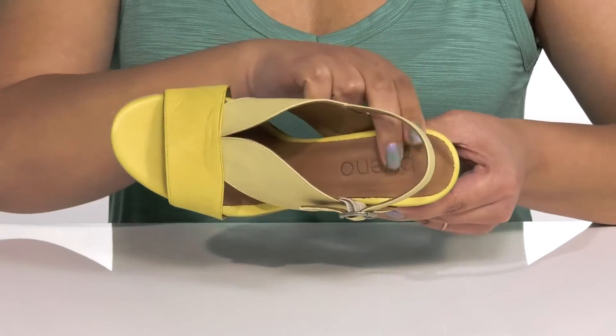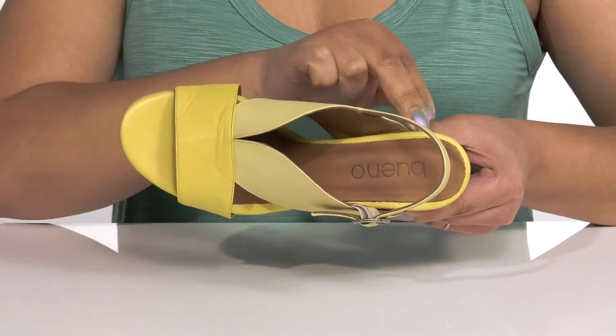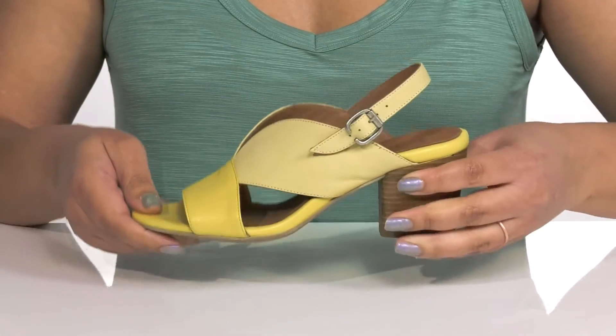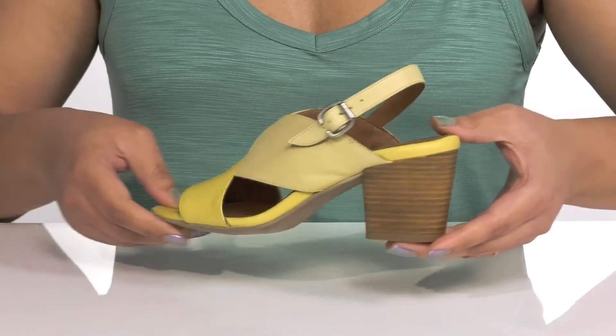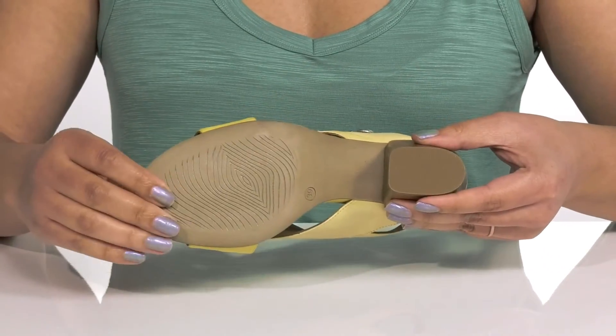Inside there is a leather lining with a cushioned footbed to keep you comfortable all day, and the logo is embossed at the heel. You'll get a little over a two-inch boost in height from the stacked heel at the back, and it's all on top of a grippy synthetic outsole.